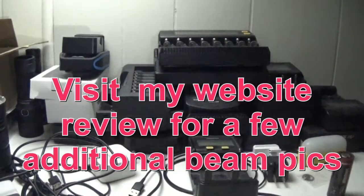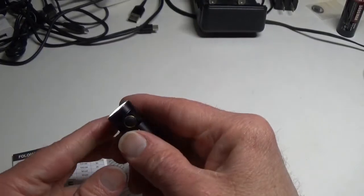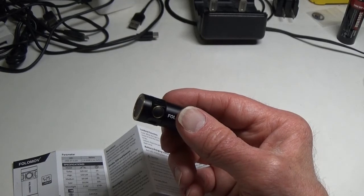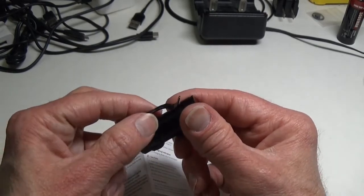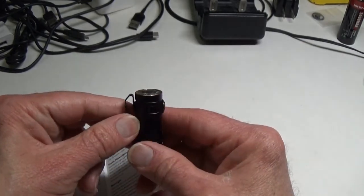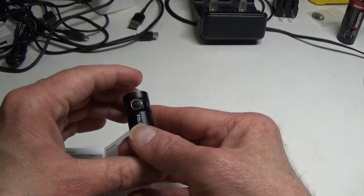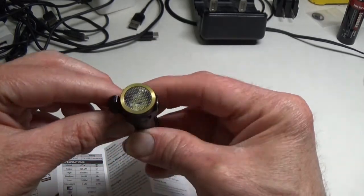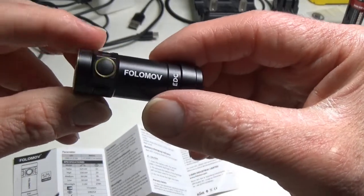Hope that was helpful — you can see more pictures as always on my written review at lightsandgear.com. It is a very pocketable flashlight. Some people may say it's just too small and they'll lose it, but the pocket clip is good and sturdy so it's certainly not going to fall off if you have it attached — even on a peak cap or anything like that. I wouldn't put it loose somewhere, but attached it's pretty nifty for something so incredibly small. There is a link below if you'd like to pick one up.